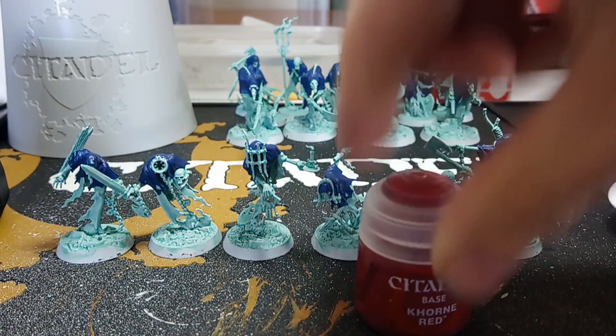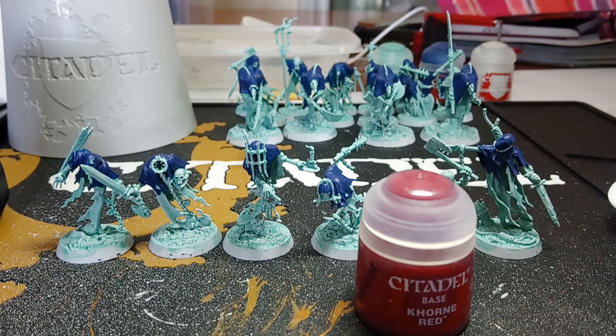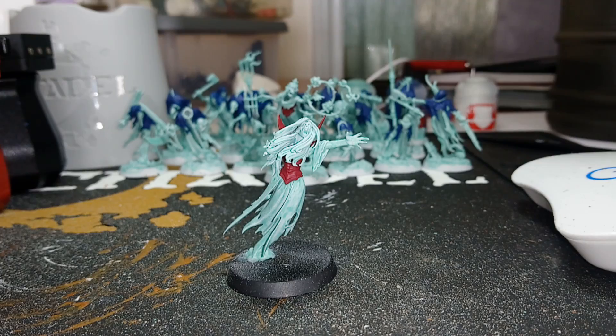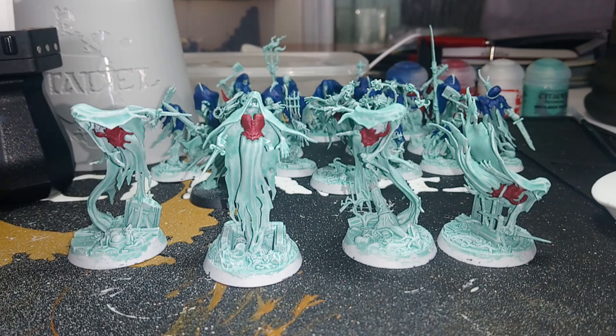Next up is the Corn Red, and we'll be adding that to the Briar Queen to begin with. That's the Briar Queen done now. Next up is the Tomb Banshee — the Tomb Banshee's done. Next up is the Maimorne Banshees, and then we'll be ready for the playthrough. The Maimorne Banshees are now done, so the painting is complete, and now we can move on to the playthrough.